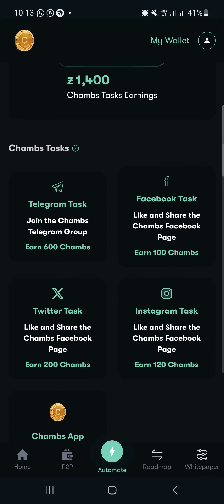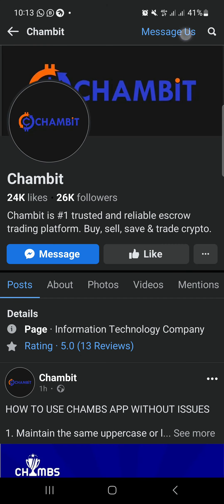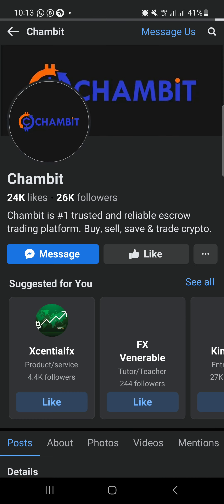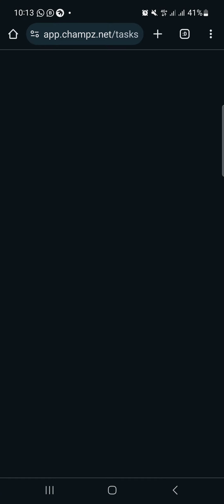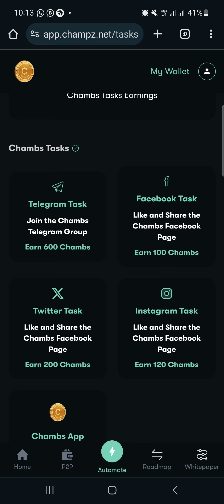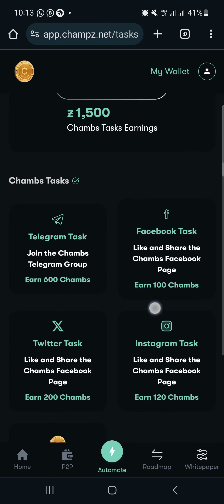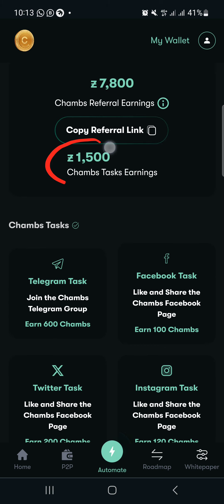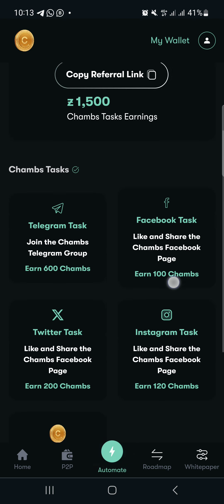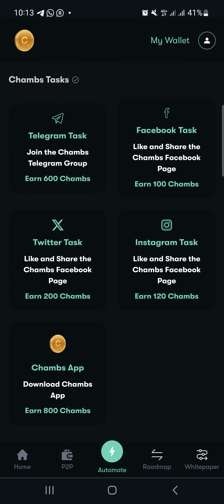Let's complete the next task — Facebook. You just need to like their page. Go back after liking. This is how to complete the tasks; it's very easy. Make sure you take mining seriously — every 24 hours come back here to keep mining. You can see the balance has increased again; whenever you complete any task it keeps increasing.